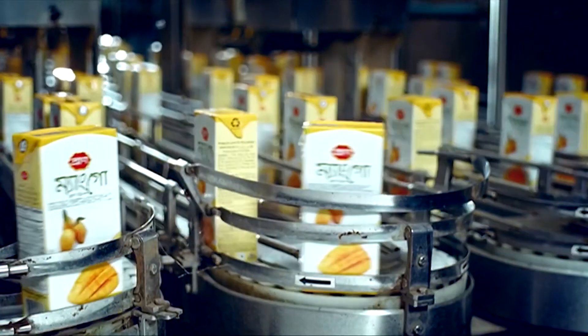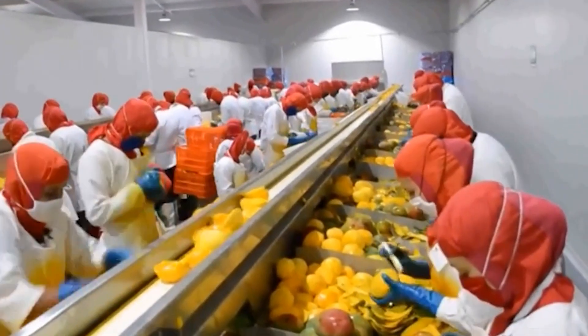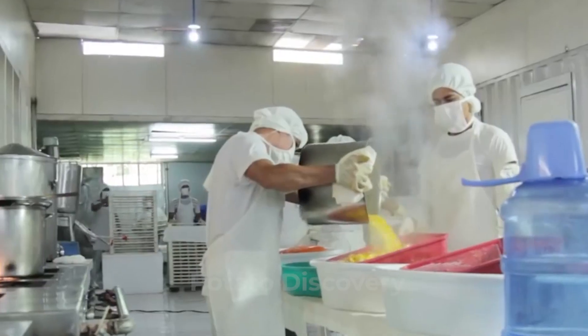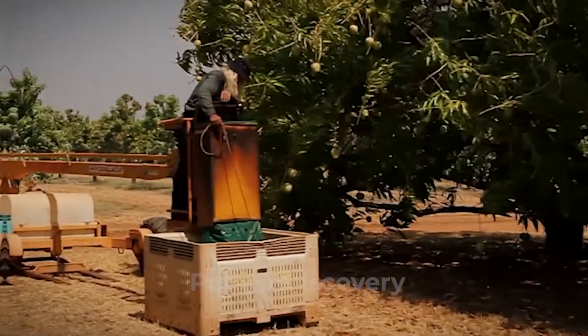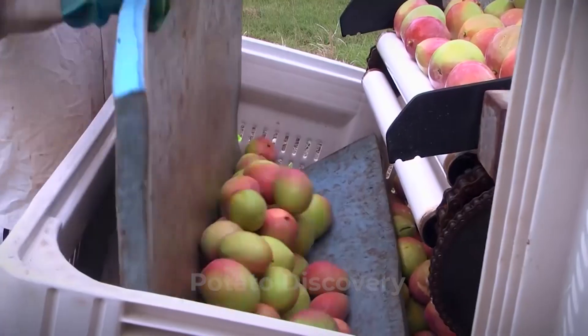The most modern mango juice factory harvesting and processing mango. Today, we will show a variety of mango harvest machines, which are adopted by modern agriculture.